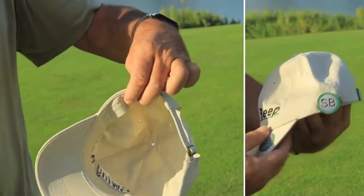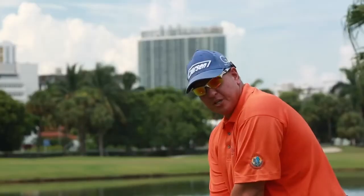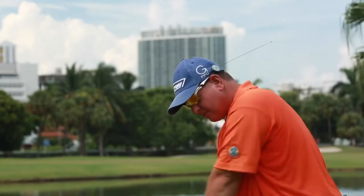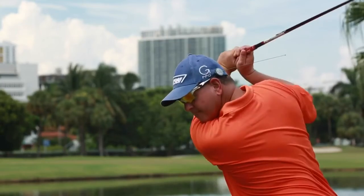Cardinal sin number one: the overswing. I have secured the Swing Beep on the side of my cap by placing the magnet on the inside lining of the cap or visor. From this position, I'm going to demonstrate what Swing Beep does when your wrists break down. That tells me I'm in a bad spot, but if I do the right thing, it doesn't beep.